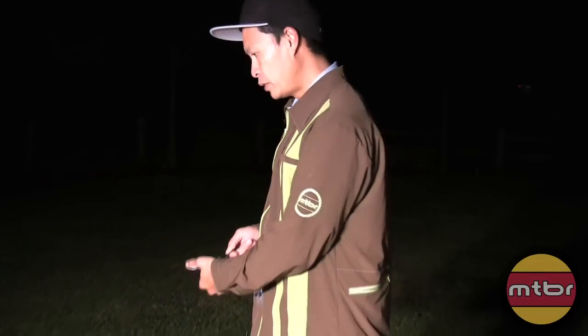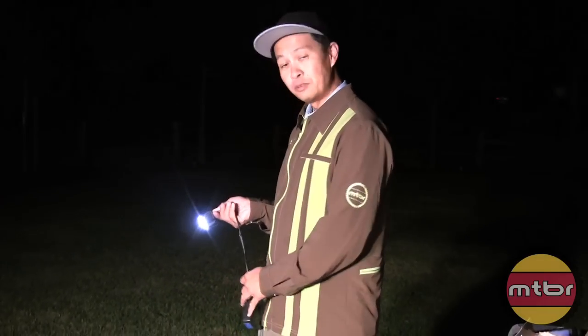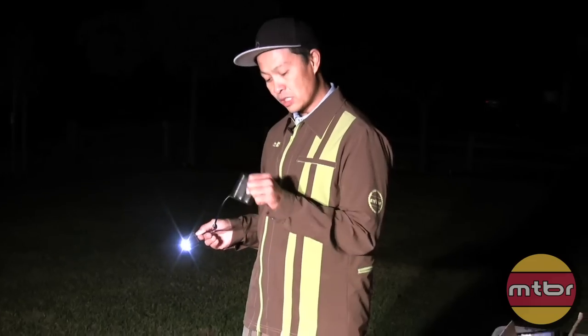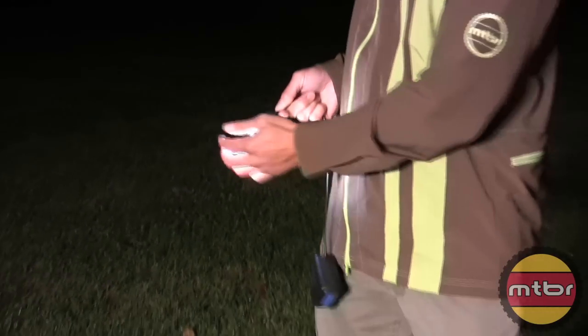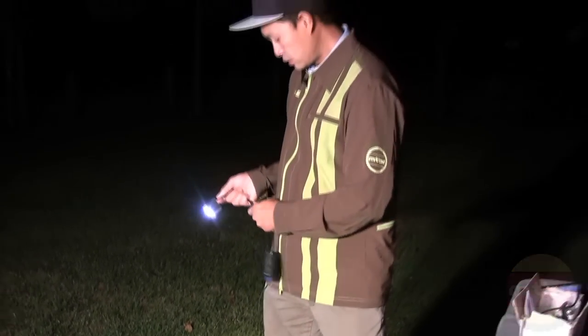This will probably get hot — I'll temp gun it running in front of a fan. I haven't ridden with it yet, just got it off the UPS guy. So impressed with it, and it's not that expensive either. My hat's off to Steven.